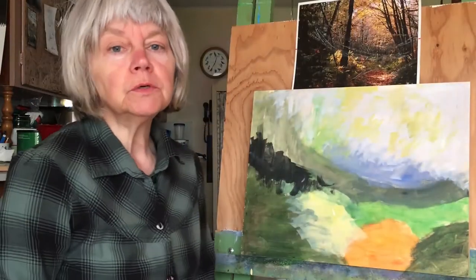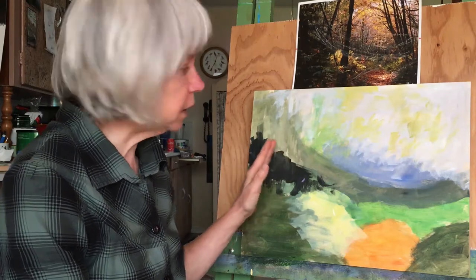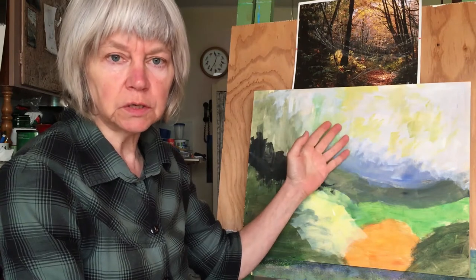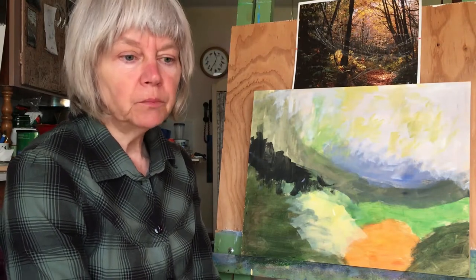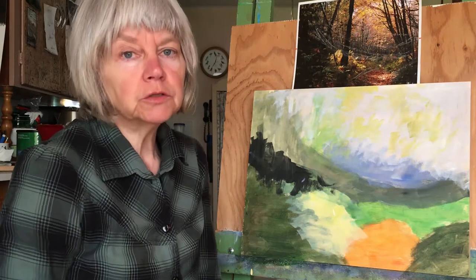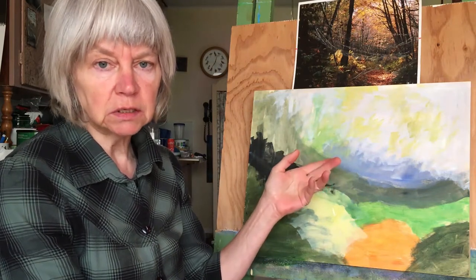We are ready for our next step. One thing that's really important when you're trying to paint on top of acrylic paint: if you're painting dark over light it's relatively easy, just like painting a wall in your house. But if you're trying to paint light over dark you can run into difficulty because the color underneath might show through.